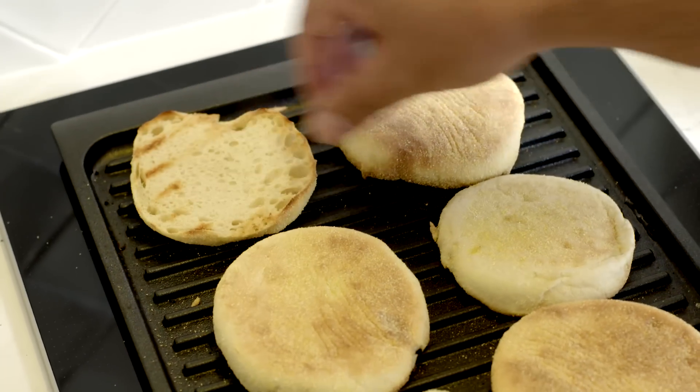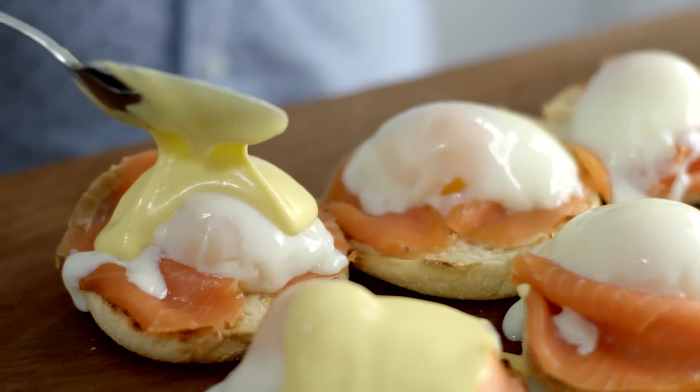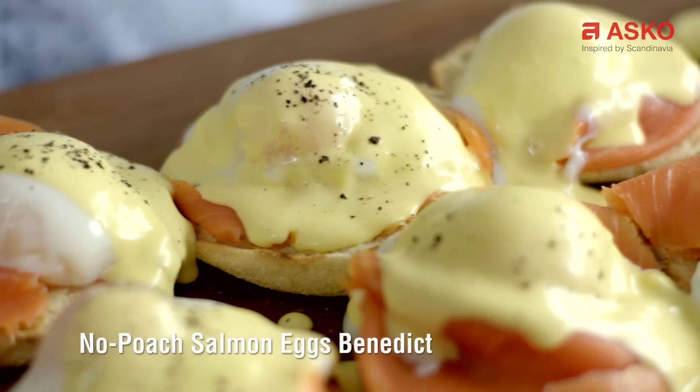The hollandaise is looking good now, and the eggs have just got a few more minutes to go. When they're done, I'll toast the bread, get the salmon on top, then crack the cooked eggs over the top, finish with the hollandaise — and that's eggs benedict for a crowd.